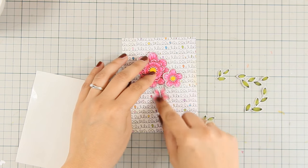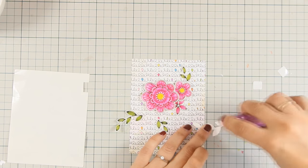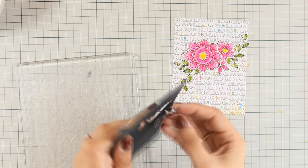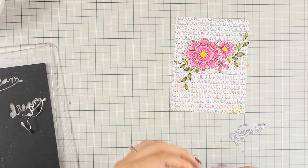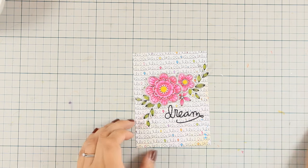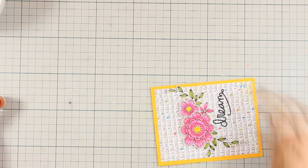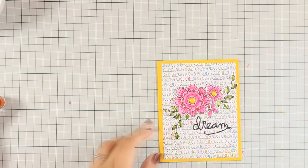With all images cut out, I added foam tape at the back, decided on the composition, and once happy, committed and stuck them down. For the sentiment I used the 'dream' die cut — I had pre-applied sticky tape at the back before die cutting so I just peel it off and it already has adhesive. I stuck it directly under the flowers, then put the whole panel on my yellow card base using tape runner. Yellow enamel dots finished the flower centers perfectly.